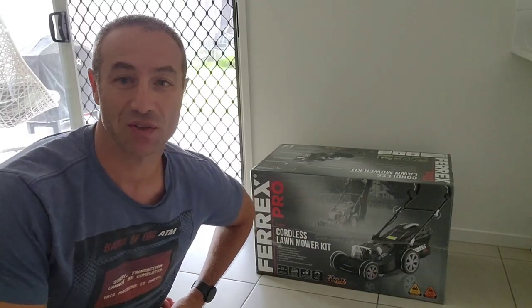Hello my friends and channel subscribers, Greg here from Brisbane, Australia with another uncut, unedited, no bull video.